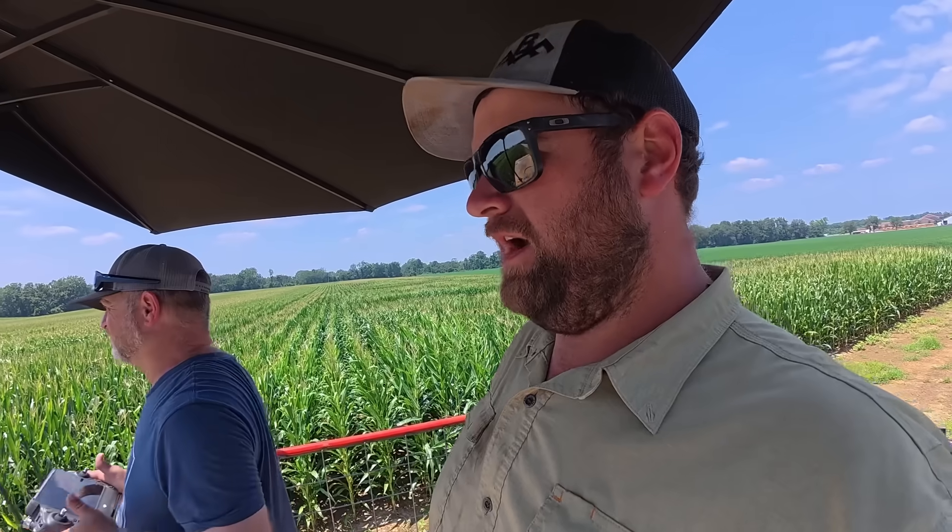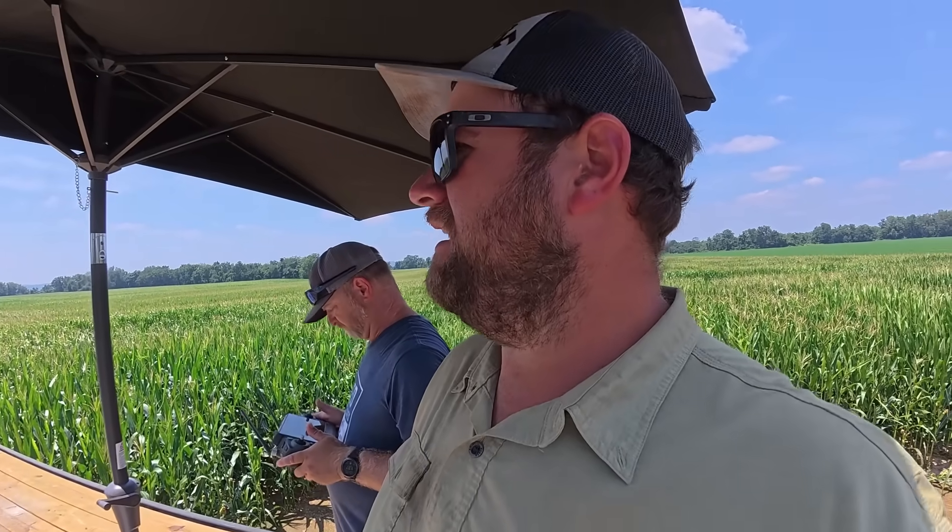Depending on who you talk to, drone sellers will tell you you get a more even application with it. Either way, you get an application with it, which is important. One of the nice things about doing it this way is that fungicides are extremely critical on timing, especially if you're only doing one application. With the drone, it doesn't matter if we have wet field conditions, it doesn't matter if the plane is busy and can't get to our fields for a while — we're able to do it ourselves. Timing was one big issue we ran into with crop dusters.